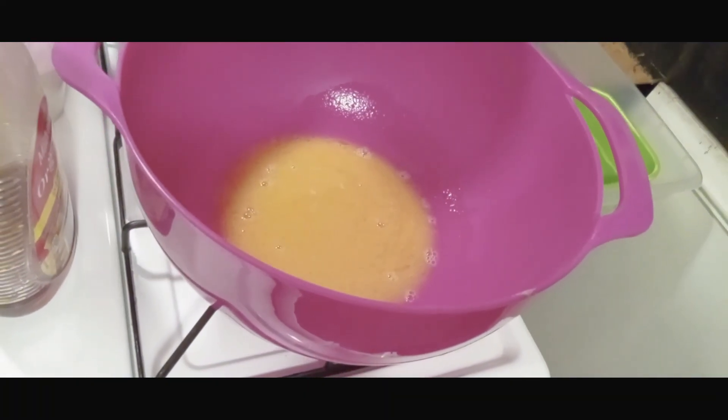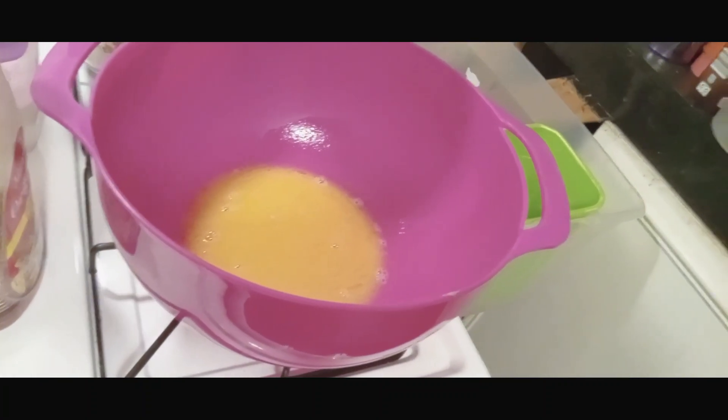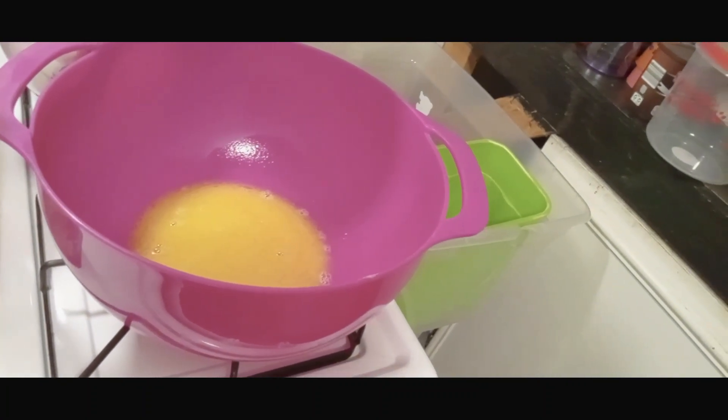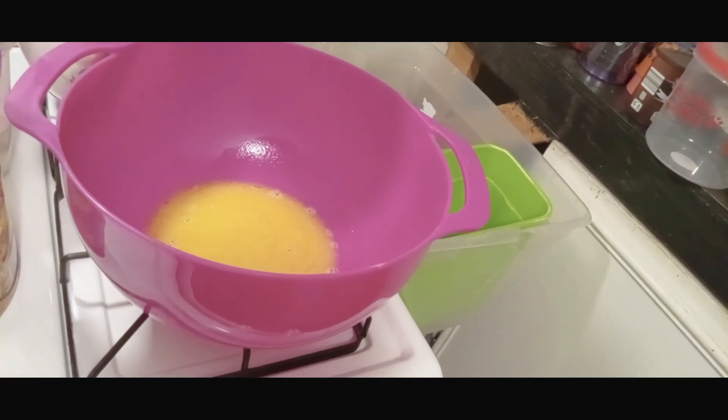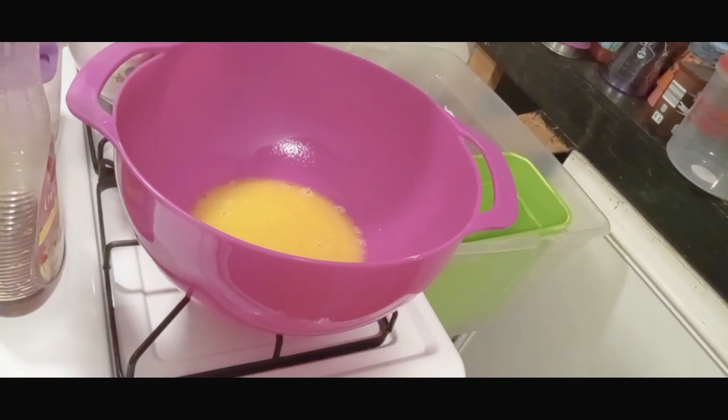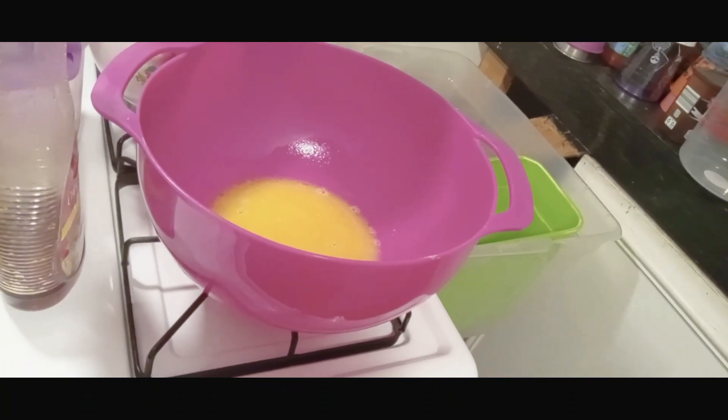There is my half a cup of butter melted. Next, I will add a teaspoon of vanilla extract and I will add my four eggs and mix that all up.